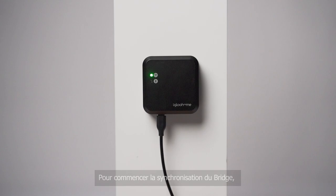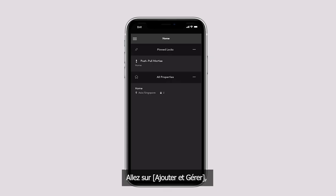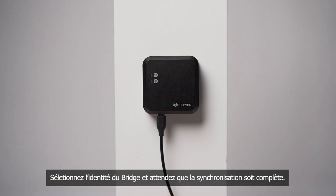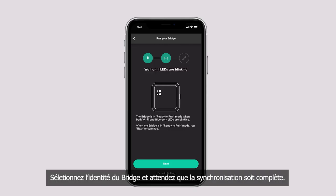To begin pairing the bridge, go to Add and Manage. Select Bridges and click on the plus sign at the top right corner. Select Next when the bridge's Wi-Fi and Bluetooth LEDs are slowly blinking green and blue respectively. Select the bridge ID and wait for the pairing to complete. Once paired, simply create a name for the bridge and you are done.